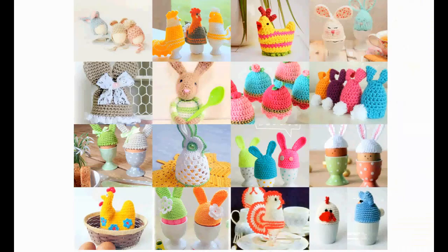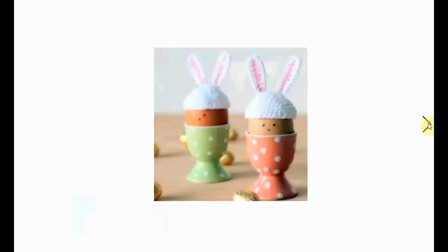Hello and welcome to my channel. Today we're going to talk about Easter egg cozy crochet patterns, and the great news is they are all free patterns, freely available. Check the link in the description below to get to the blog post that has the links to the patterns. Click the images of your favorite and you'll get to the pattern itself.